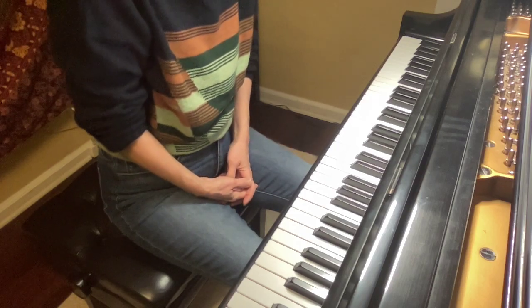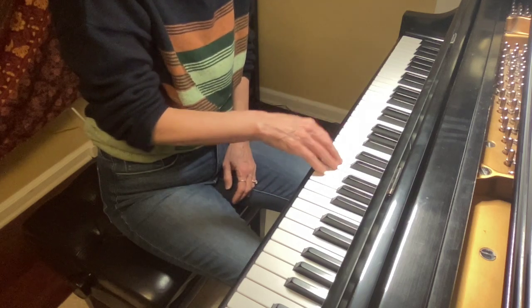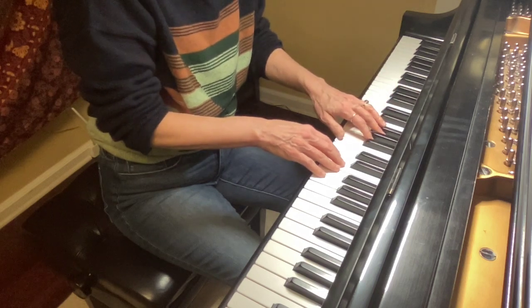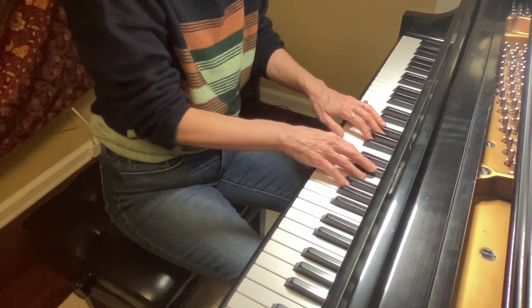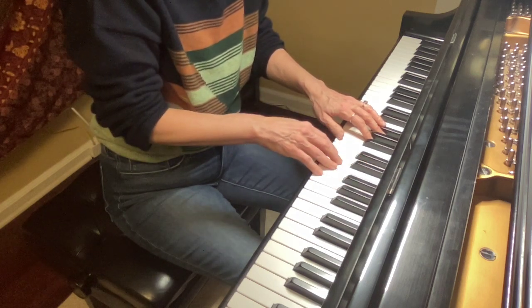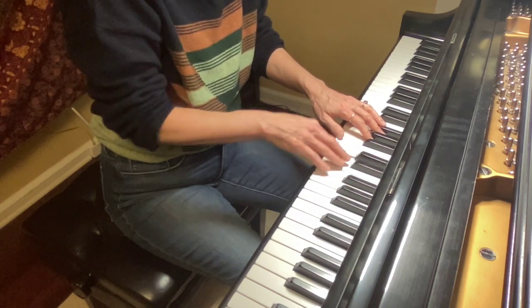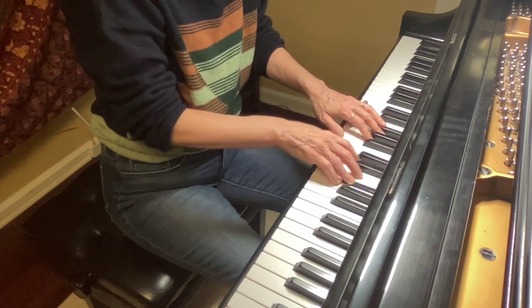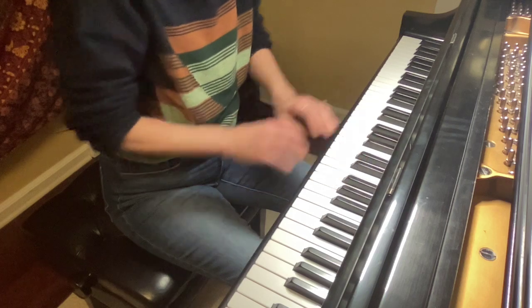I'm going to play a little bit for you at a time and then you can echo me back, just like we did at the lesson. Make sure you have both hands in the position that they recommended. I don't keep my thumb on the piano when I play this, though — I know my thumb will play middle C. You try.